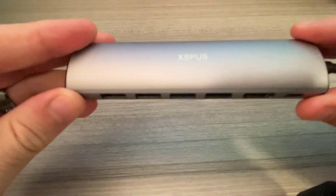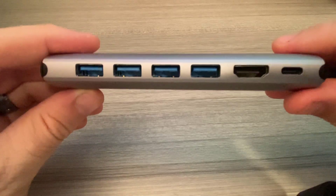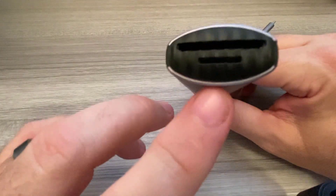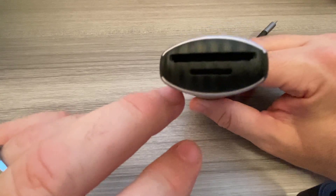The four USB 3.0 ports allow us to achieve a data transfer speed up to five gigabytes per second. On the other end it has an SD card and a TF card reader so you can read your cards from a camera or any other media device.